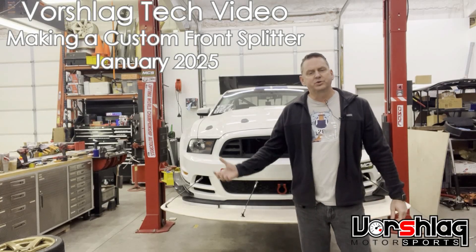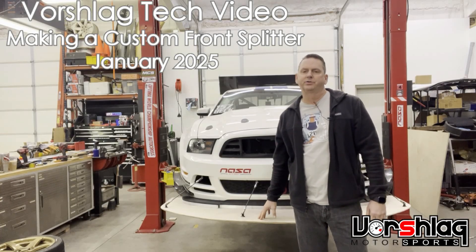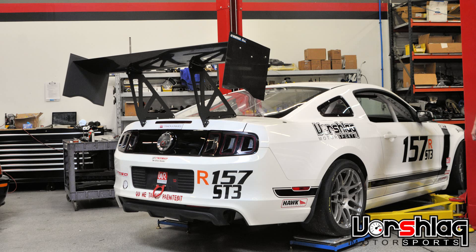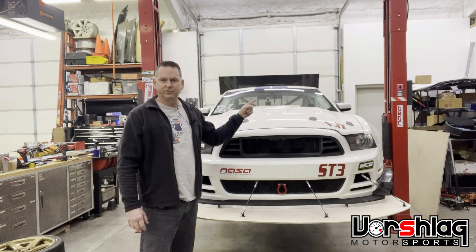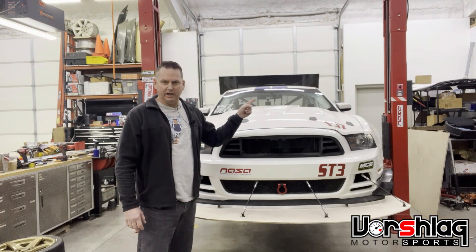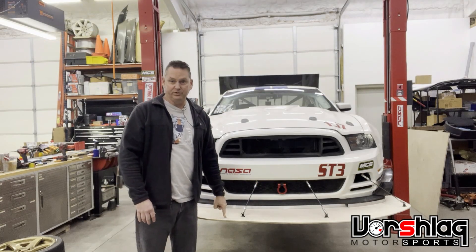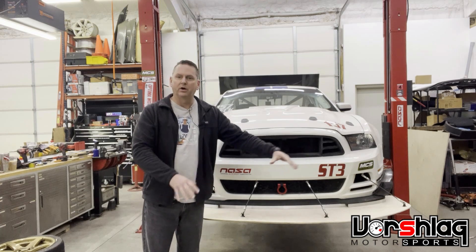Welcome to a quick video by Vorschlag. We're going to talk about front splitters on a race car. On your typical sedan-shaped car, you can always make more rear downforce very easily with a rear wing. Add a diffuser and you've got an excessive rear downforce bias. It's really hard to make front downforce without a giant wing on a car.